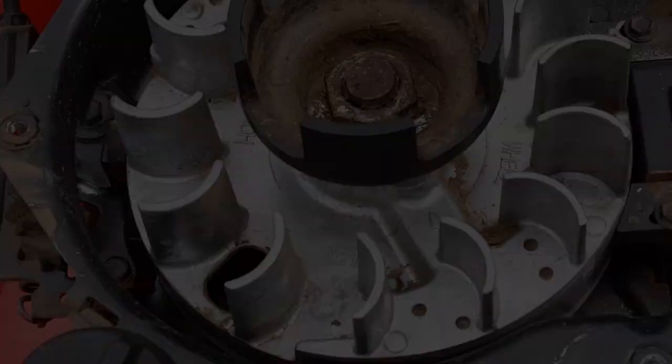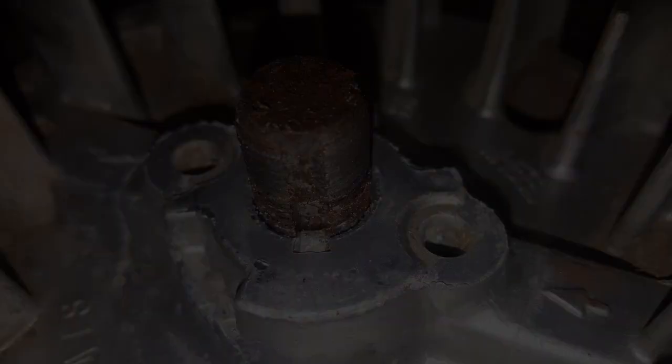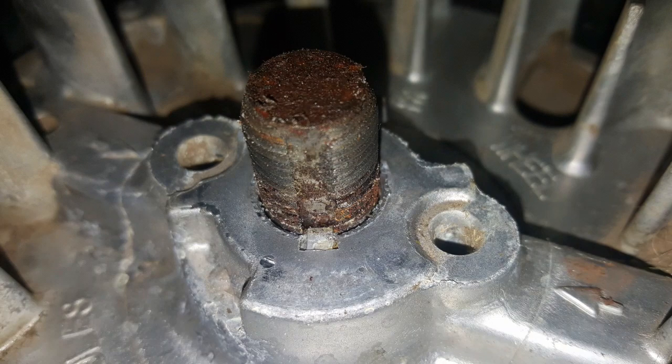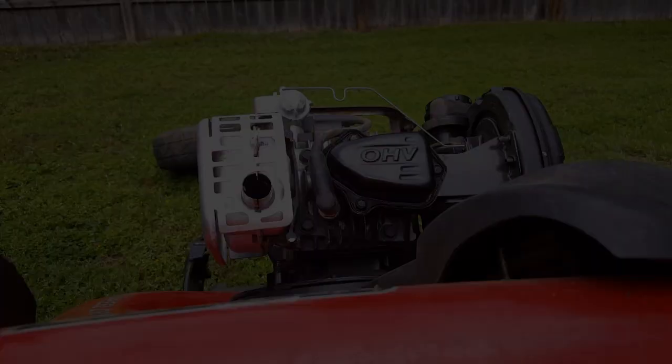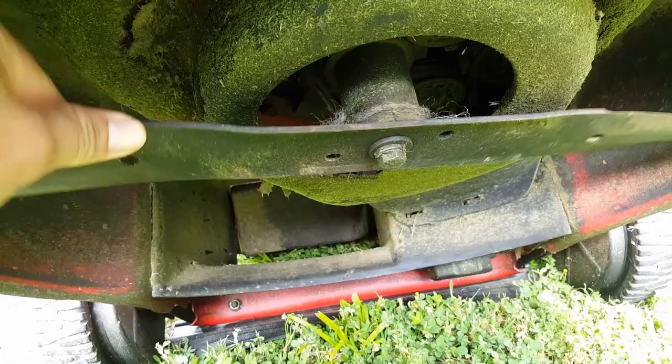This nut right here is the one we need to remove to check if the key has been sheared. After removing the nut and the cup, we can see that the key isn't even sheared. Since the key hasn't been sheared, that means we have to look underneath the deck at the blade adapter.